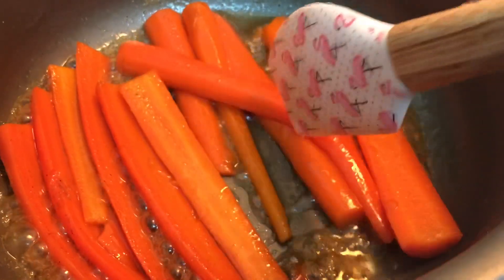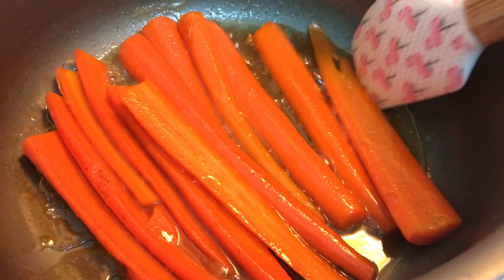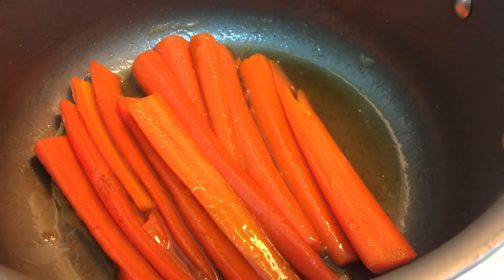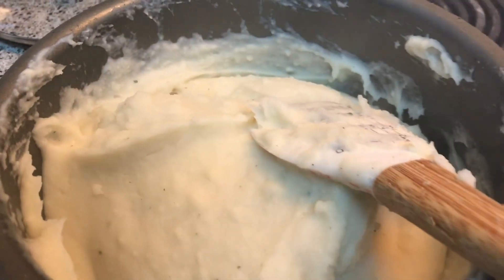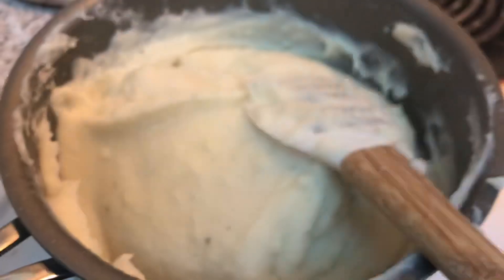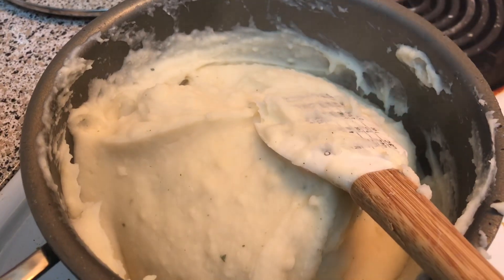Look how glossy and pretty these are. This is technically not the correct way to make them, but I told y'all dinner was easy this evening. So the reason why I said this dinner was kind of semi-homemade is because these mashed potatoes are not from scratch. I'm using Idaho — this is what I'm using — that's in this pot with some water, milk, butter, and pepper. That's all that's in here.